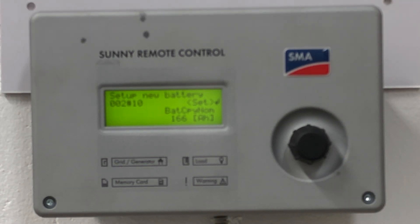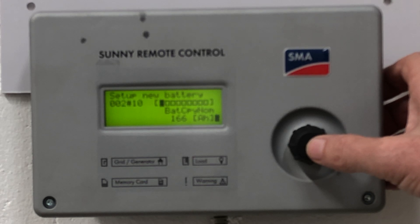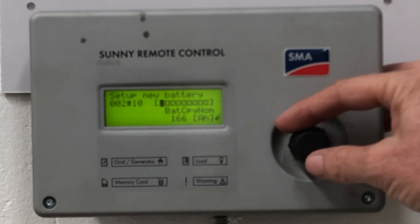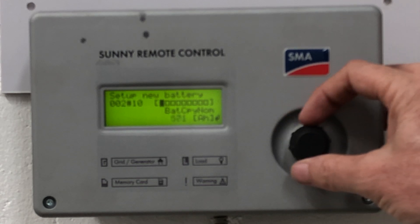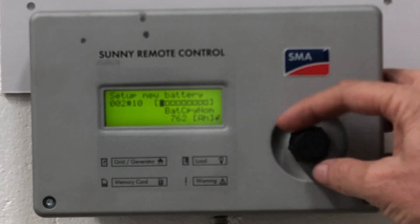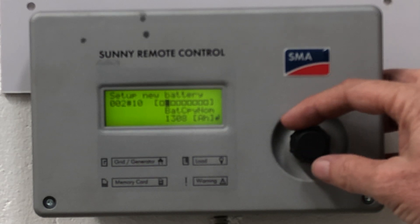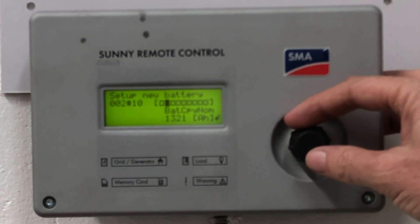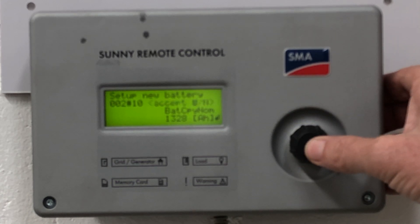Then move on to the next step, which is the battery capacity in amp hours. We won't go into the calculation here — I'll discuss that in a separate video. Let's assume you have calculated a battery amp hour capacity of 1328 amp hours. As you start rolling the button forward it accelerates the number count and it's very easy to overshoot, so do this quite carefully. Stop when you get close so the acceleration resets, then bring it up to 1328 amp hours and press to accept.